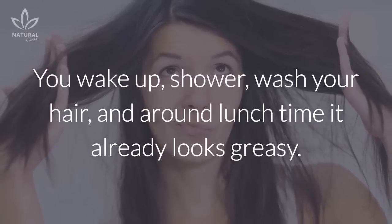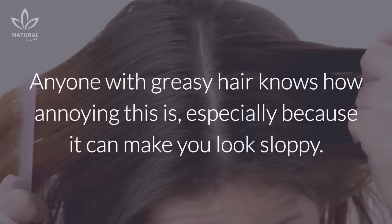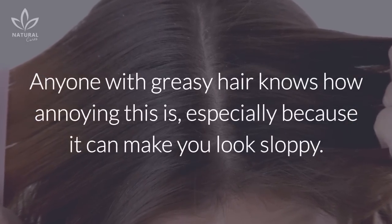You wake up, shower, wash your hair, and around lunchtime it already looks greasy. Anyone with greasy hair knows how annoying this is, especially because it can make you look sloppy.